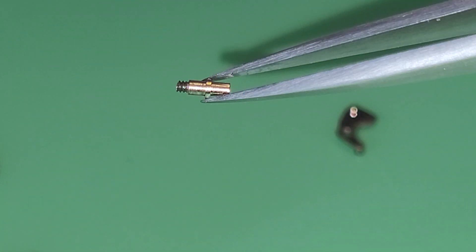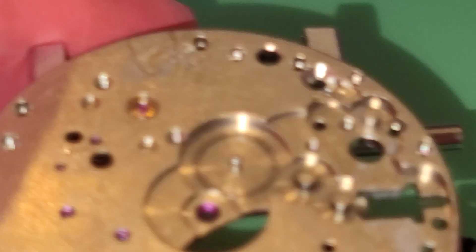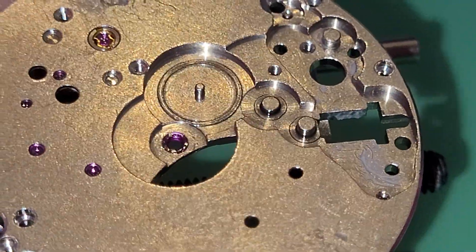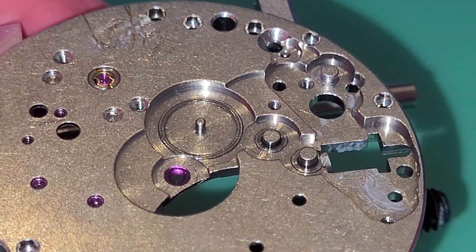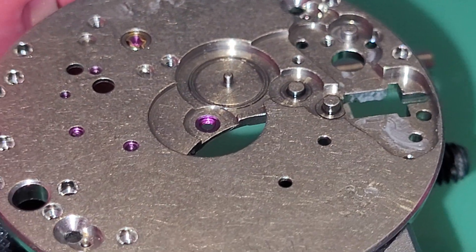The last part is screwed. So the keyless work is done. Now we have removed all parts from the back, from the base plate. And yeah, that was the disassembling of the movement.